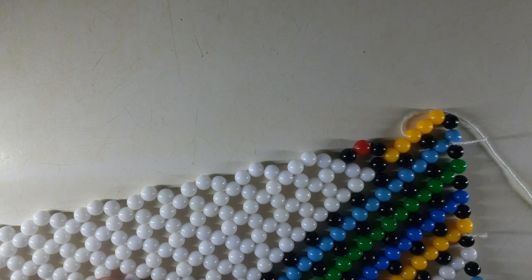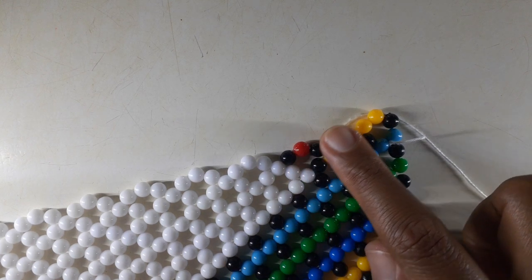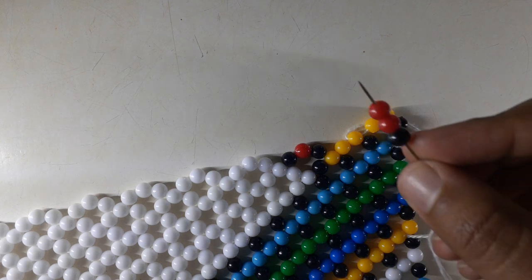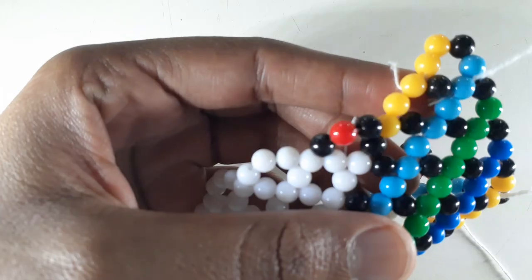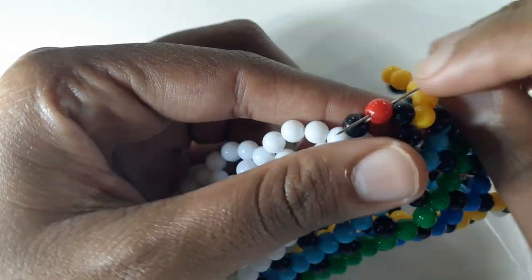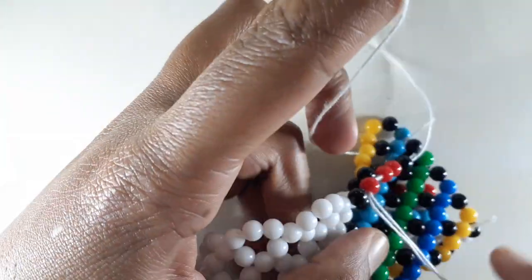Now we're at this point — let me fix the lighting. Now at this point, remember that our red has to go into that direction. How do we do that? We pick up one black and two red beads. By doing that, we take our needle and insert it into the red bead.